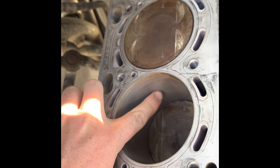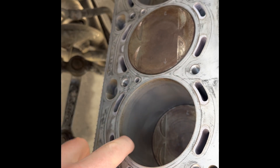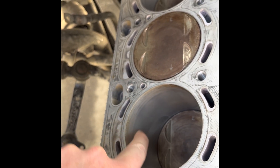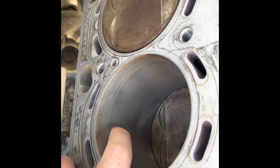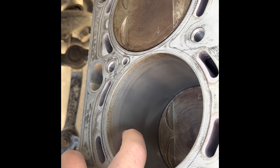It'll knock out some of this glazing, even everything out, remove a bit of the carbon, and hopefully just smooth out some of these minor scratches. You can't even really feel them with a fingernail — they're extremely minor.